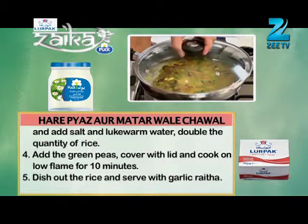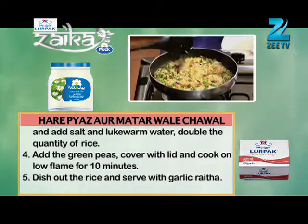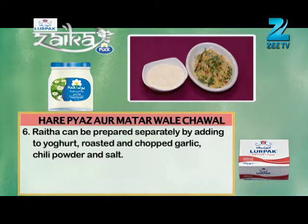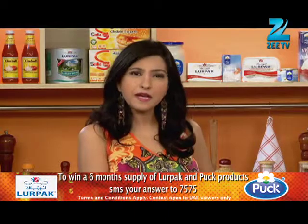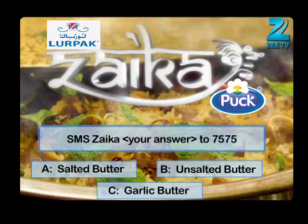Now put it in the middle of the rice. When the rice is ready, serve it with garlic raita — made with garlic, chilli powder and salt. Your rice served with garlic raita. Today's question: you have seen the creamy, cheesy vegetable that our chef has made. Which type of Lurpak Butter did the chef use? Option A: Salted Butter. Option B: Unsalted Butter. Option C: Garlic Butter. Send the correct answer — Zyka Space, Option A, B or C — and SMS to 7575.